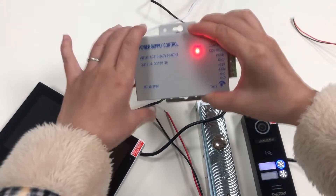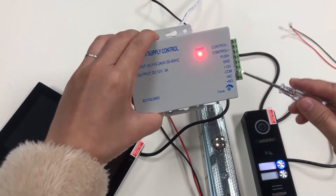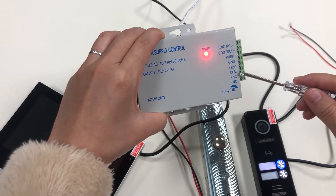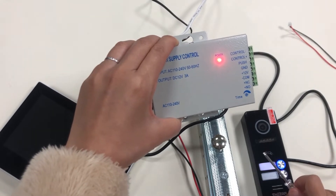And this is the power supply control. COM and NC — these two terminals are connected with the NC lock. And Push and GND is connected to the auto station.